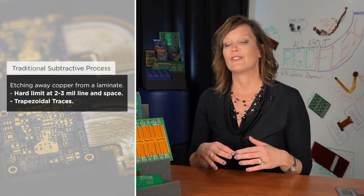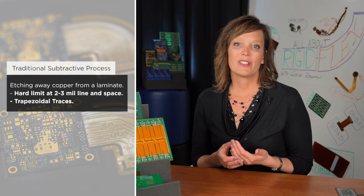Bringing it back to where this is emerging in manufacturing — as the name implies, it's an additive process to create a circuit board, and that could be in a rigid board, a flex, or a rigid flex. I'm seeing applications for all three at the current time. Traditional processing is a subtractive etch process — we're etching away copper from a printed circuit board or flexible circuit laminate to create the traces.